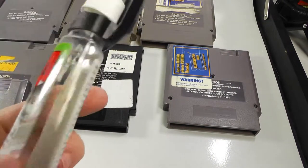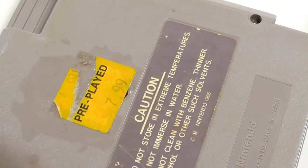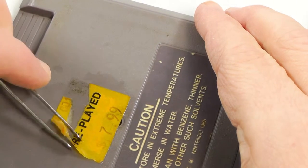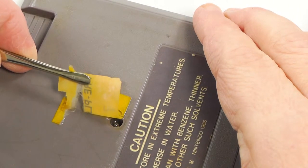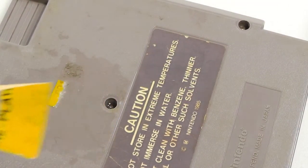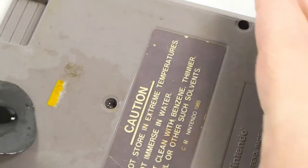Let's put this on a few cartridges and see how it works. I'll use tweezers so my big fingers don't get in the way. Part of the label is already off — use the scraper here.